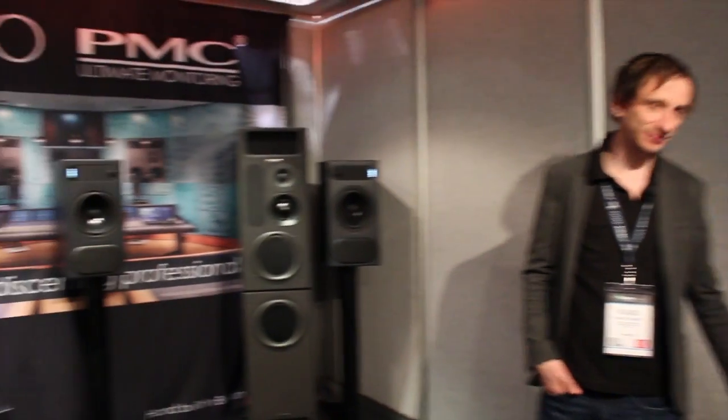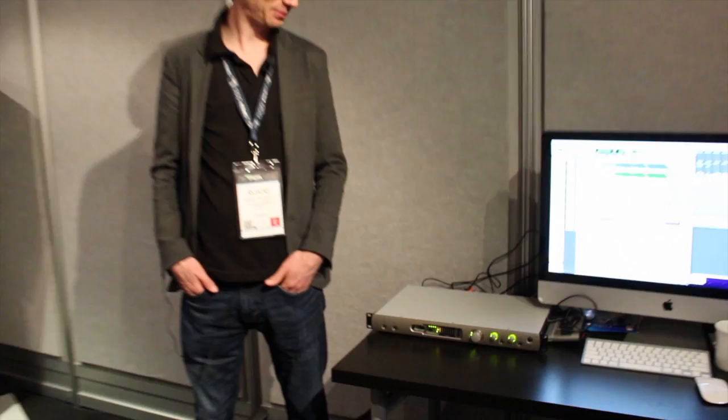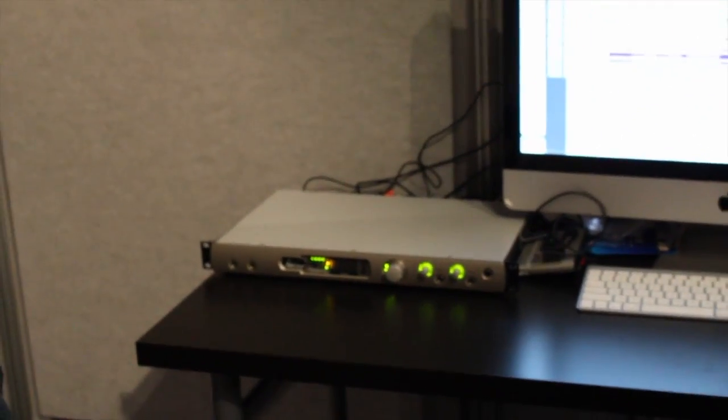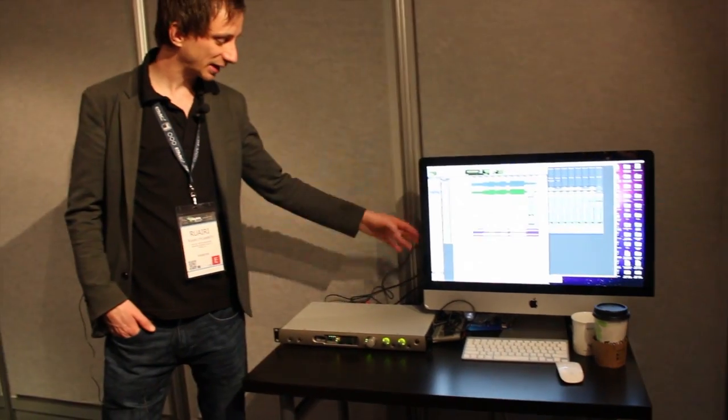Hi there, I'm Rory from PMC and we're here at NAMM 2014 showing our new 2.2 series of speakers, and using our Prism Orpheus for the playback system. We've got Pro Tools going directly to the Orpheus from our iMac on FireWire, and we're using it as our monitor controller, our DAC, and also our speaker switcher. So it's doing double duty here today.